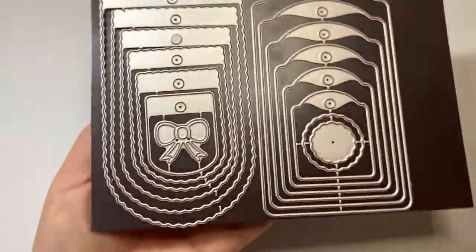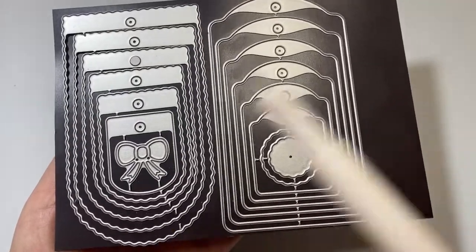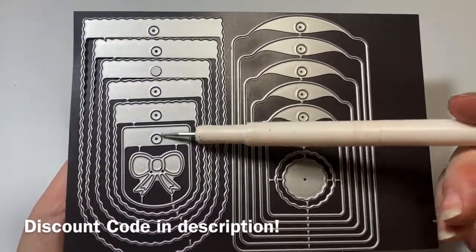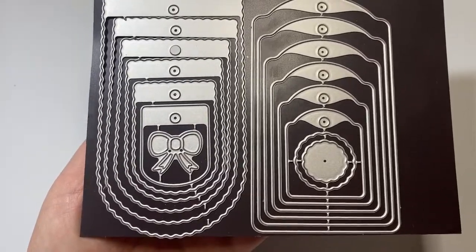I mounted her onto this tag set from BB Craft. This tag set comes in a set of four different sets of tags that are all graduated, with six different sizes in each one. For this project, I used the very largest tag.